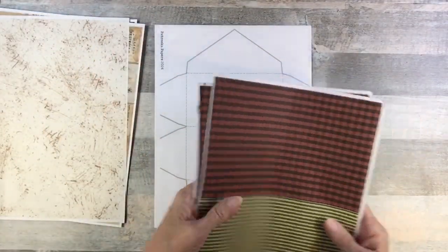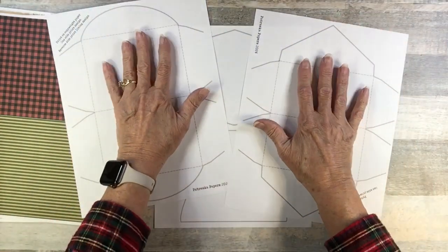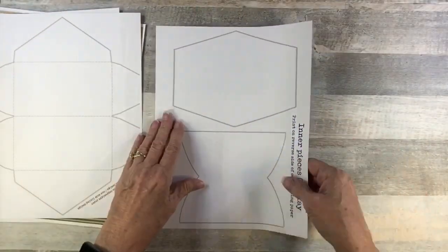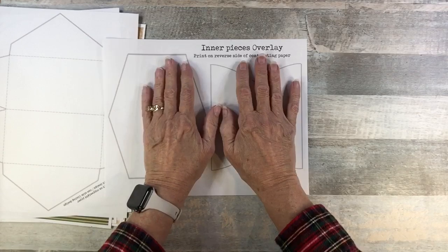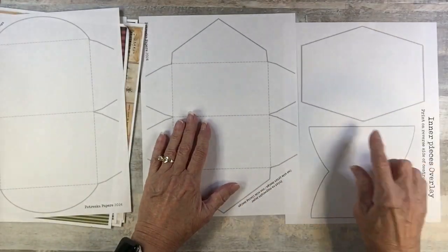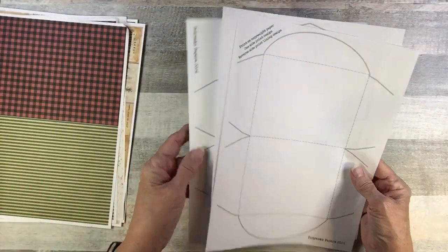There are also two overlays — these are the deconstructed envelopes. Depending on how you fold it, this could be the outside or inside. And these are the inner pieces — yes, I am giving you inner peace! They coordinate with the two envelopes, and I'll make sure to add notations before it's put out for you to pick up and use.